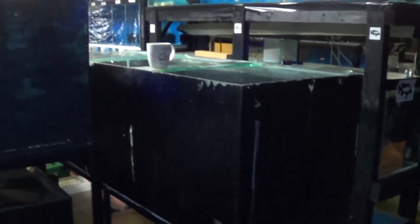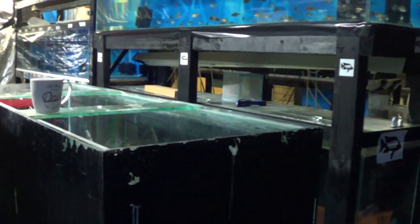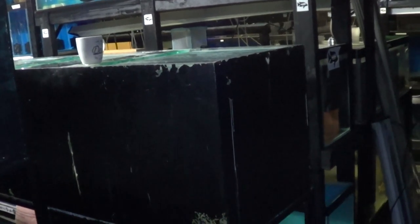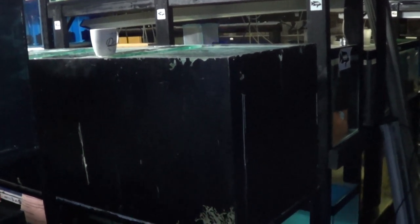Big tank — 6x2x2s. Front toes are going in there, use the bottom as a grow out. Might do an African display tank in that one.